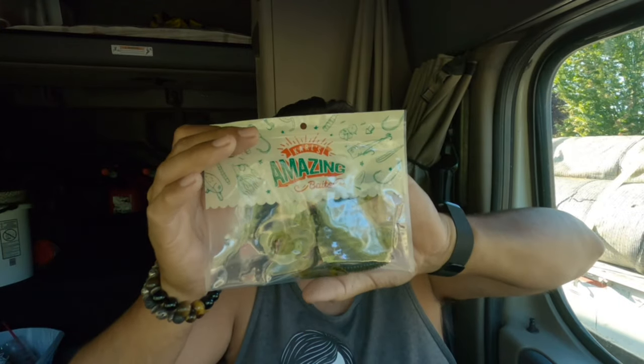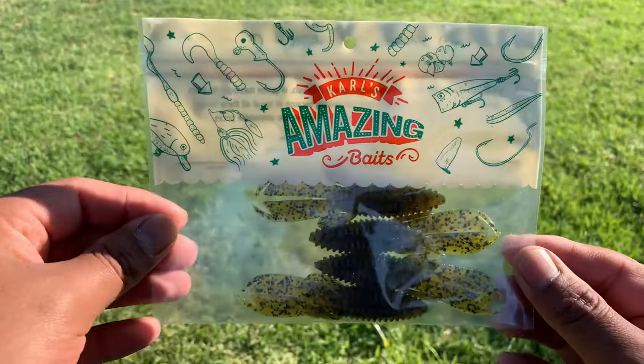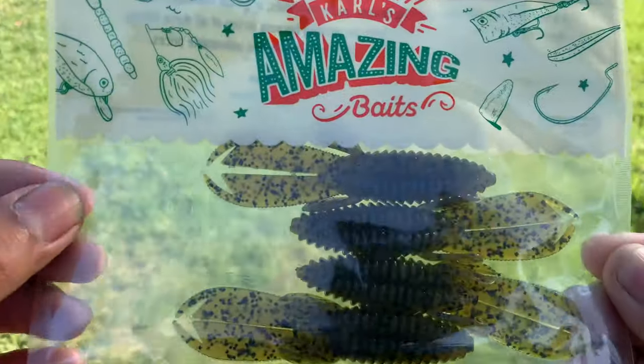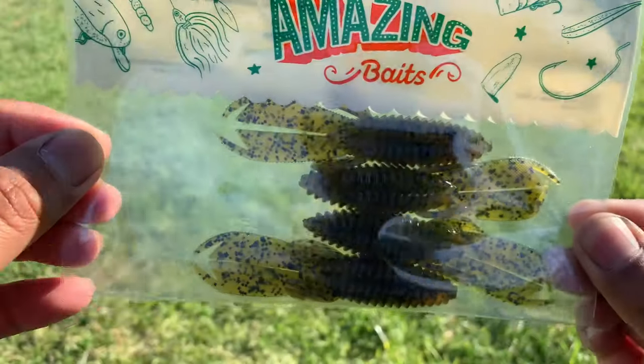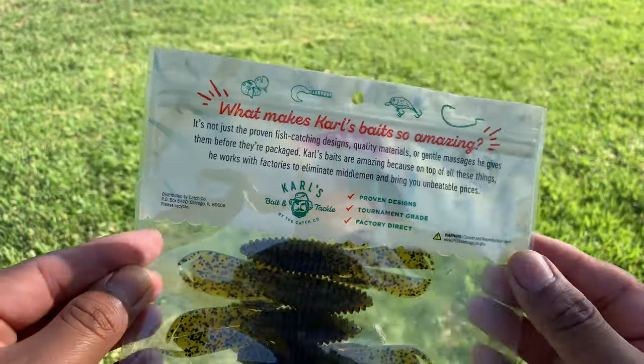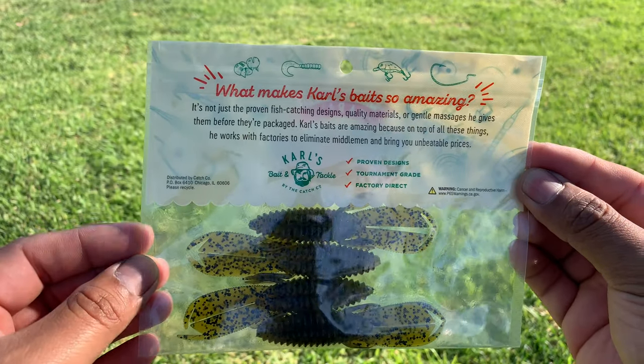The next one is called Carl's Amazing Bait and it runs $3.49. Sorry about that — that is my alarm. They kind of look like the stuff that they make for Googling baits. Catch Code is the company behind the people who make the Googling baits.